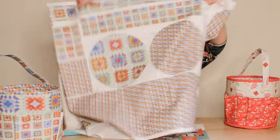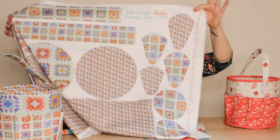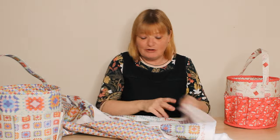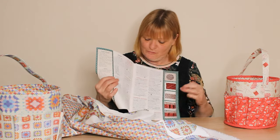Here's the kit — you get all of the fabric pieces: the linings, the outers, the pockets, and the pieces for the sewing cases and the pin cushions. This is the crochet version.